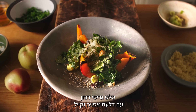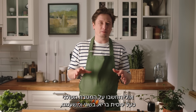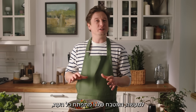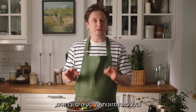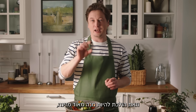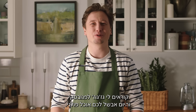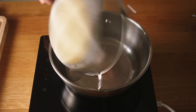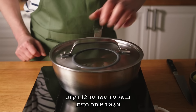Millet groats salad with baked pumpkin and kale. You can think of Polish cuisine as somehow heavy, meaty and boring, but this is actually not true. Our cuisine is constantly evolving and it has a lot to offer, including some really delicious and healthy superfoods. This is going to be a really nutritious dish. Cook millet groats for 12 minutes and leave them to soak.